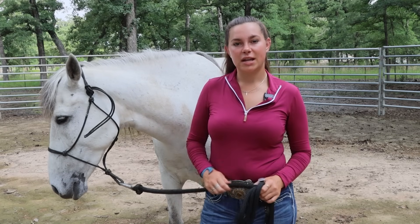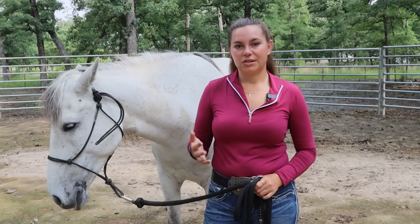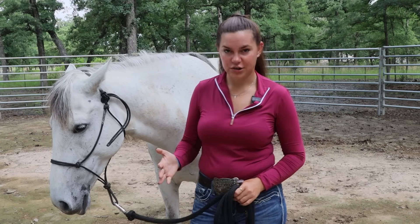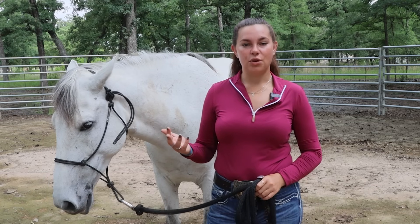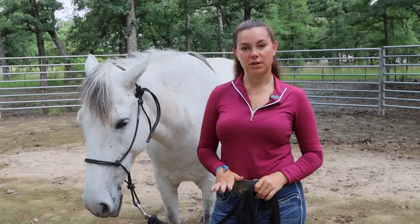Everything I'm doing today uses pressure and release. I want you to really understand — you've heard it a million times — the horse learns from the release, not the pressure. So when they do the correct maneuver and take a step in the correct direction, I really want you to just exhale and relax.